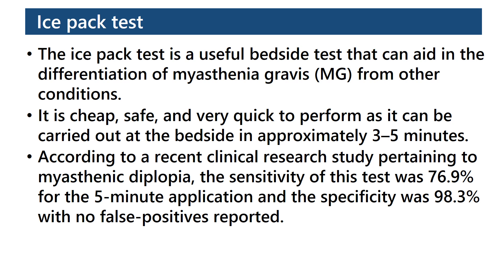According to a recent clinical research study pertaining to myasthenia diplopia, the sensitivity of this test was 76.9% for the 5-minute application and the specificity was 98.3%, with no false positives reported.